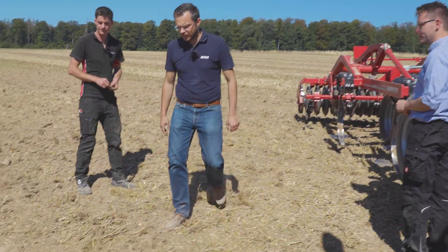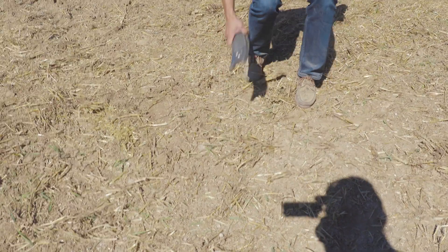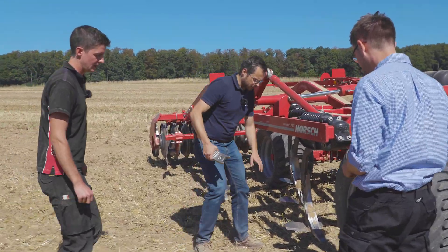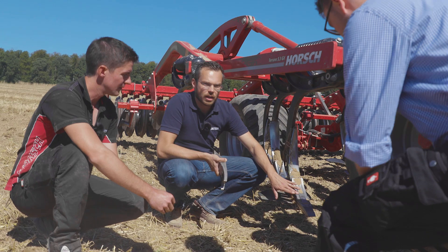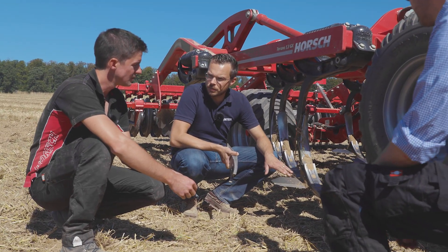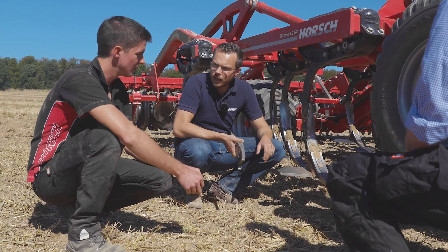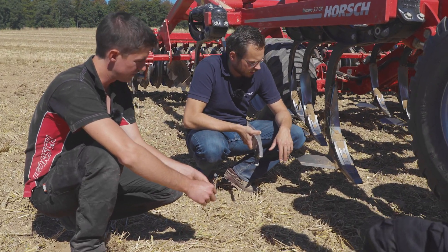Ich habe da gerade mal noch eine ältere Scharvariante mitgebracht, um das besser erklären zu können. Ganz wichtig für uns erstmal ist, dass jedes Schar auf den einzelnen Maschinentyp abgestimmt ist. Dann ganz wichtig: das Winkelhartmetall eben für die Schlagbeanspruchung in steinigen Böden.